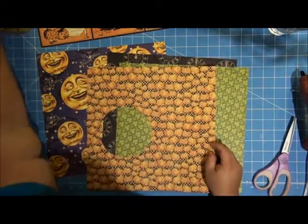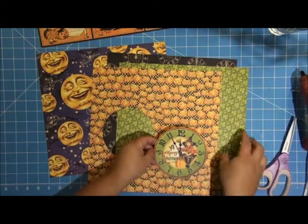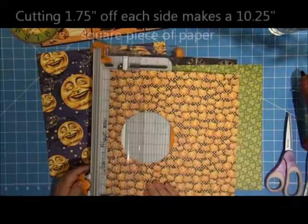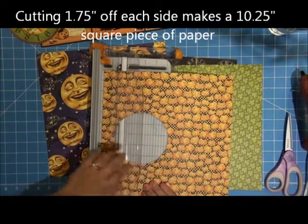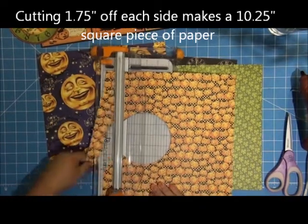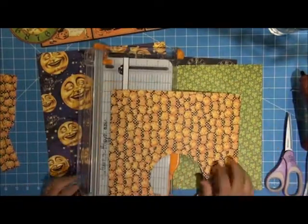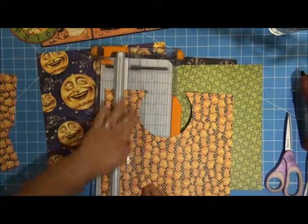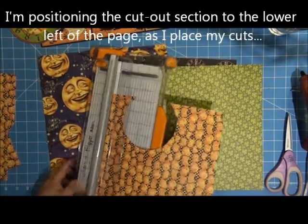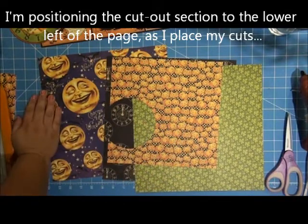I'm not real crazy about these pumpkins but they work really good with this little girl one here. So I'm going to cut this an inch and three quarters short on each side. Then I'm going to use a Color Box Cat's Eye to edge it.